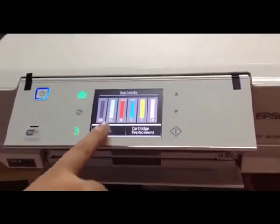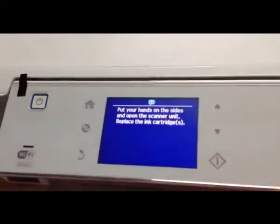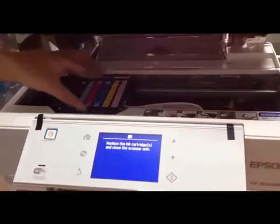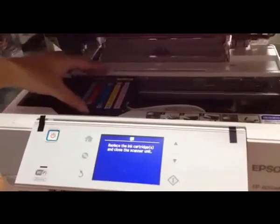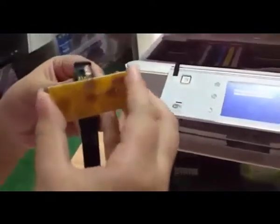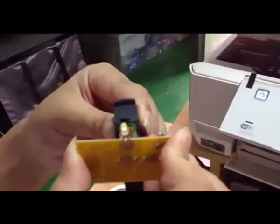Let's reset Magenta. Take out the cartridge and reset it. You can see the light flash from red to green.